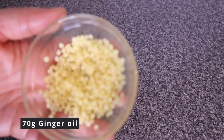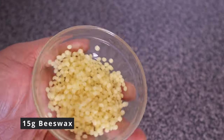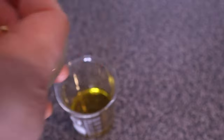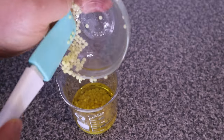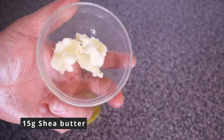Into the ginger oil I'm going to be adding 15 grams of beeswax. Beeswax is rich in vitamin A and helps to moisturize the hair. Beeswax also helps to soothe scalp and skin conditions like psoriasis, eczema, and dandruff. Next up, I also added 15 grams of shea butter. Shea butter is rich in fatty acids and vitamins and has emollient properties that help to lock in moisture and soften the hair.